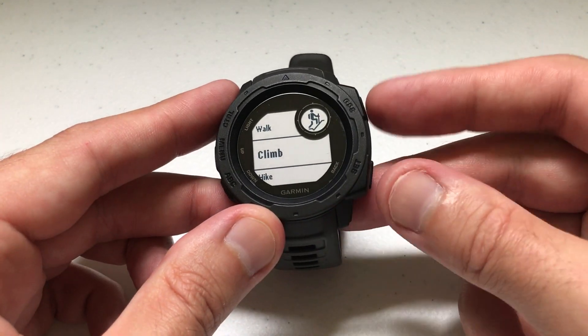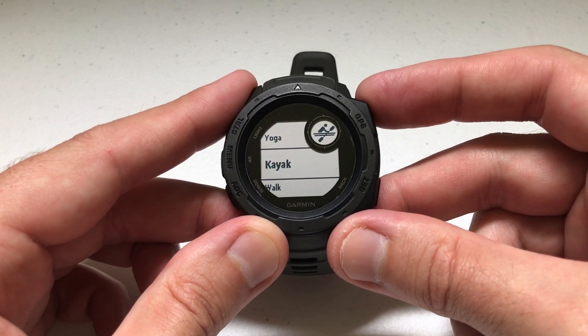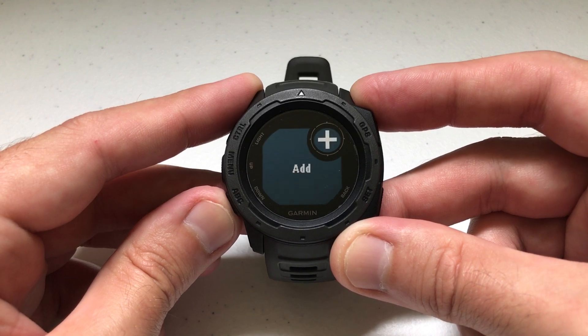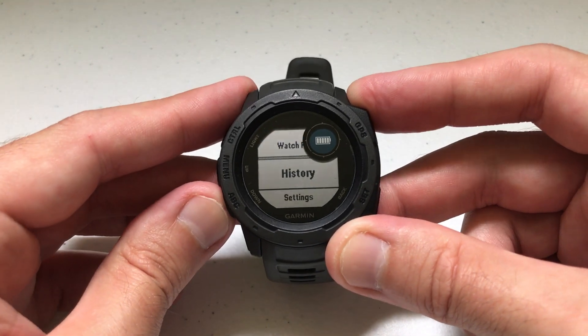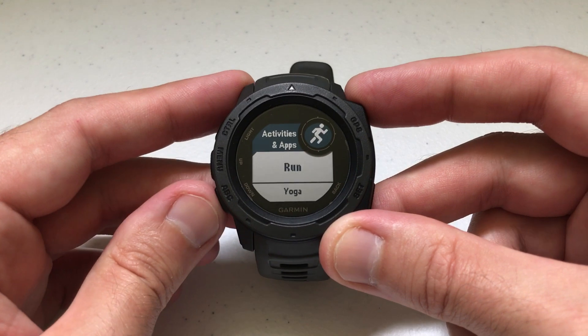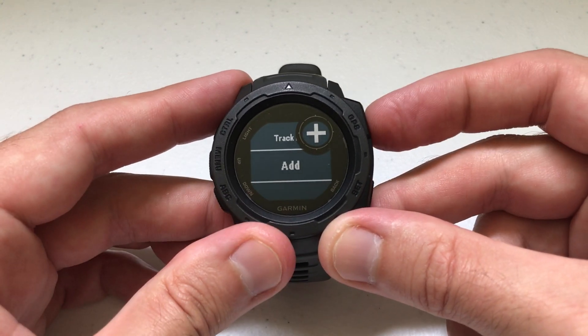You can do it through the activity screen — press GPS, navigate to the very bottom, and select Add. Or you can do it through Menu, then Settings, then Activities and Apps — same thing, go to the very bottom and select Add.